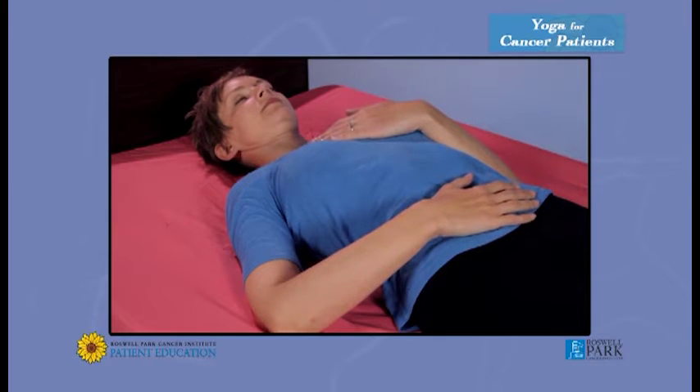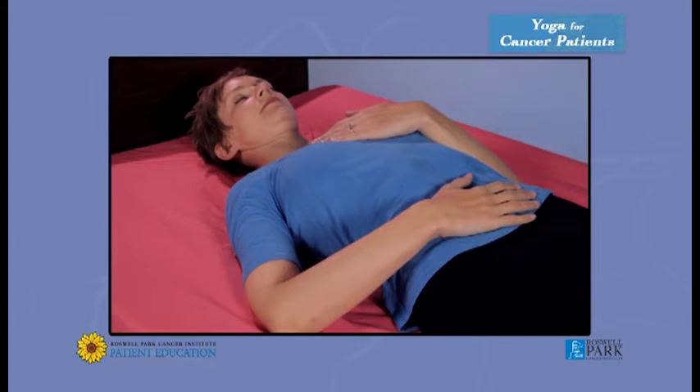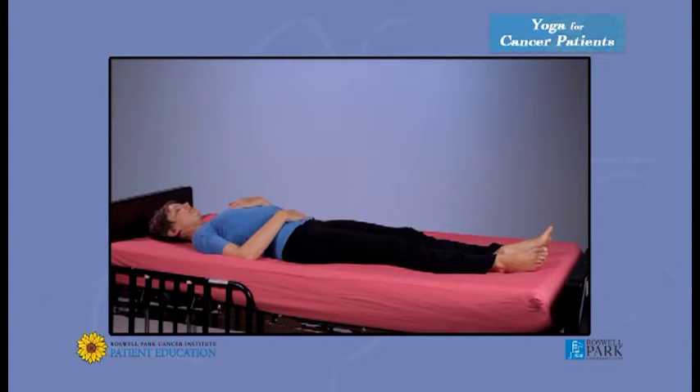Inhale — one, two, three. Exhale — one, two, three, four. Breathe a few times on your own, following that rhythm of inhaling to the count of three and exhaling for just one count more.